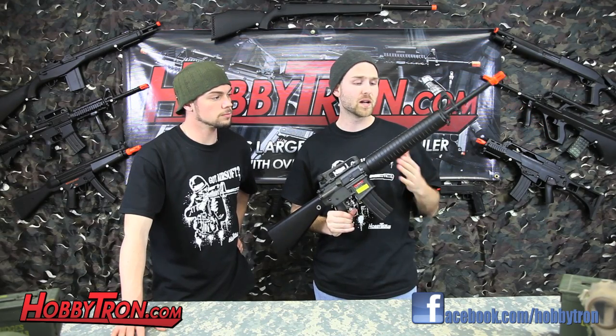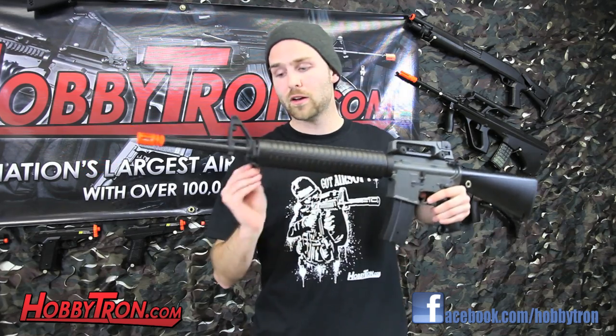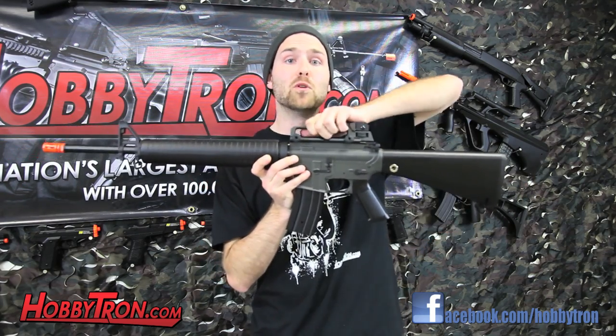Right off the bat you'll notice this gun is made of a durable ABS plastic with a full fixed stock. The M16A3 has four different sling mounts — one here, two at the front of the stock, and one at the end of the stock for maximum comfortability. It also has a removable carry handle.